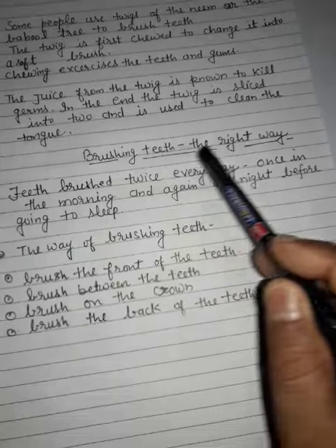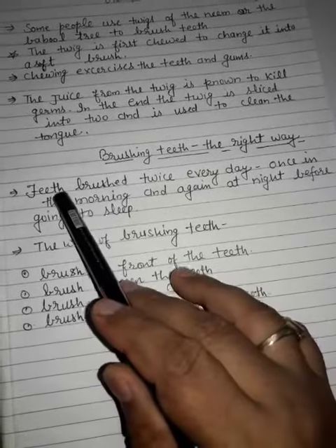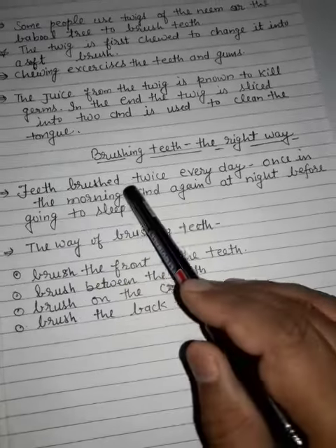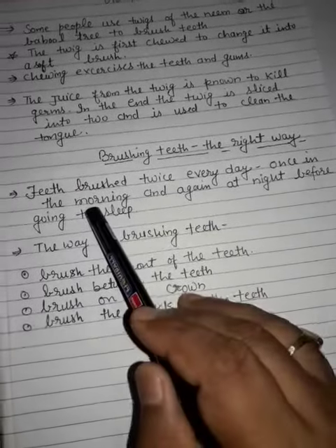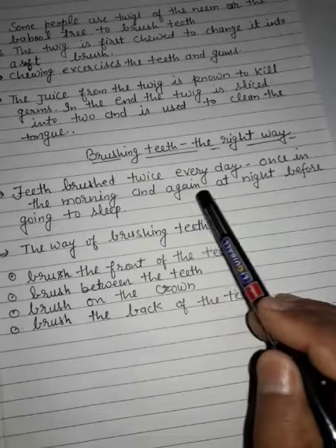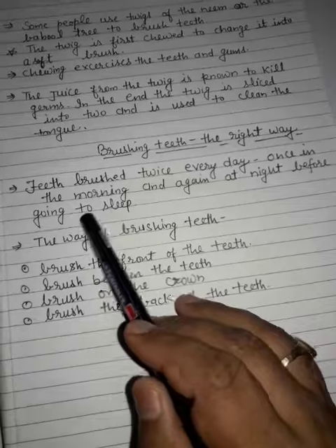Next topic: brushing teeth the right way. Teeth should be brushed twice every day, once in the morning and again at night before going to sleep.